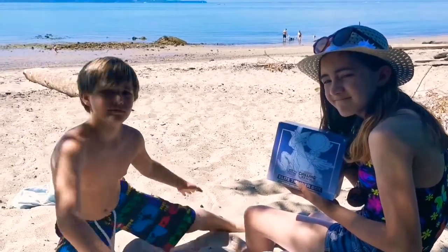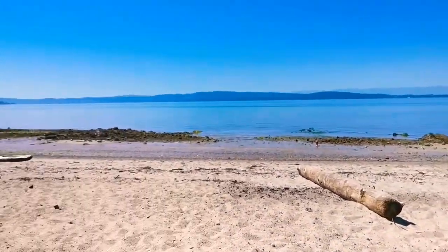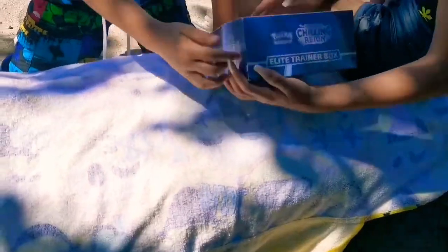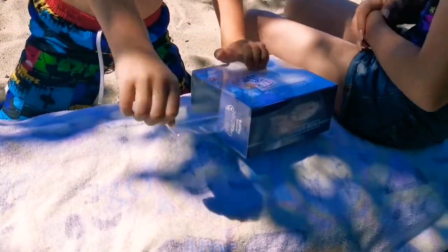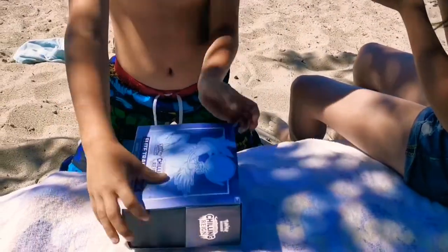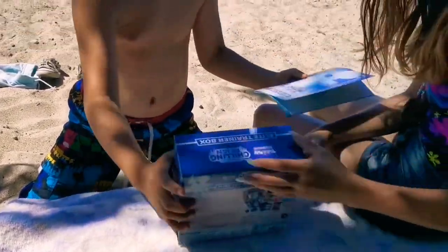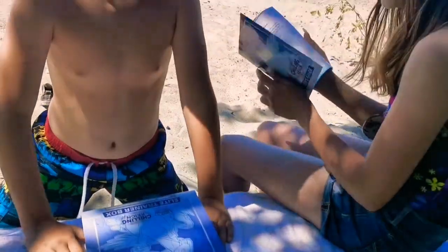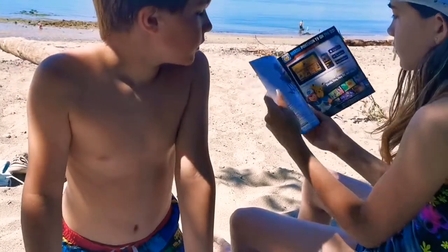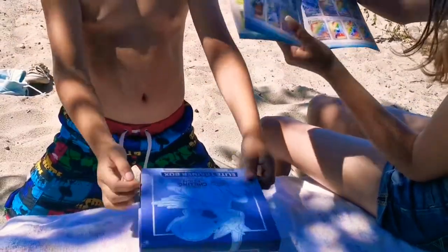Alright guys, we're back at Manic About TCG! We've got a Chilling Reign video and look at where we are — a beautiful beach! I'll hold the camera and the kiddos will crack this box. We've got Mrs. Graybeard on another phone watching us from home. Let's see the book, guys. Oh my god, let's see the book. Can we see the Pokémon at the back? There we go, cool.